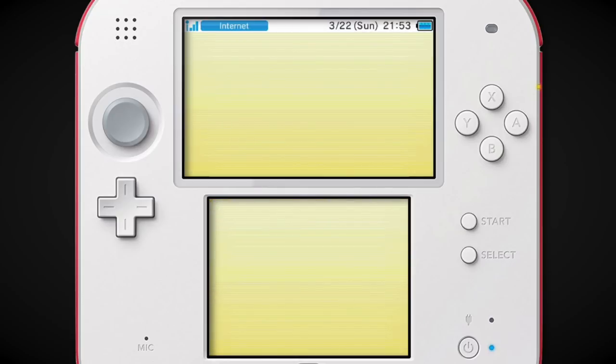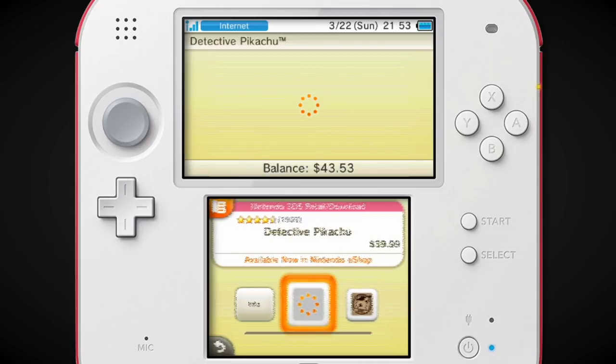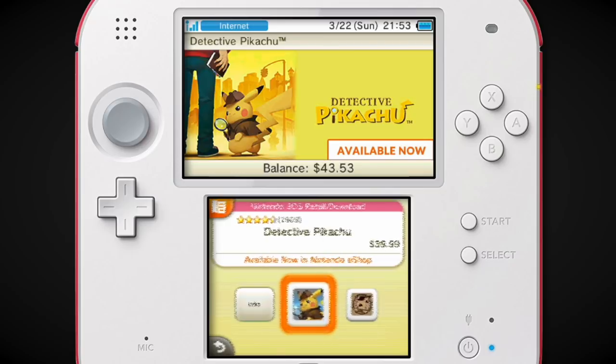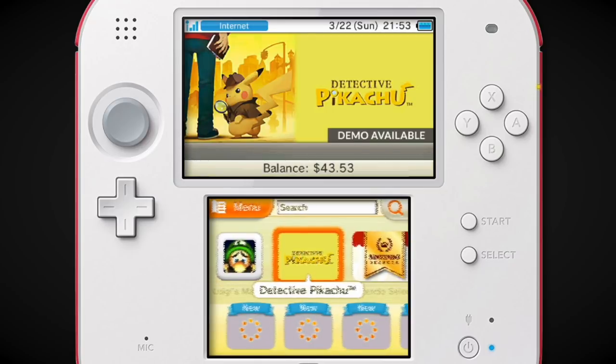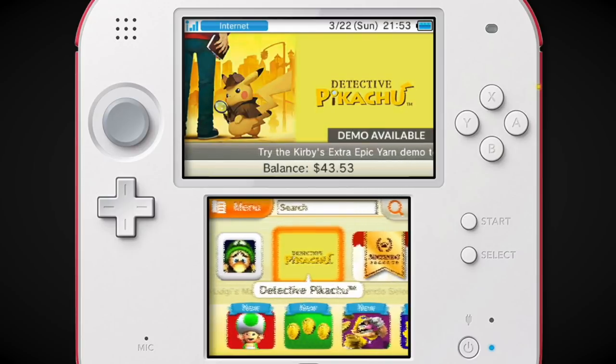Detective Pikachu — that's one I keep forgetting even came out. There was a special demo. I never picked this one up, but it was a Pokémon game that always intrigued me. I heard it was pretty basic, but I'm still interested in trying it out at some point. Apparently a sequel is coming to Switch.